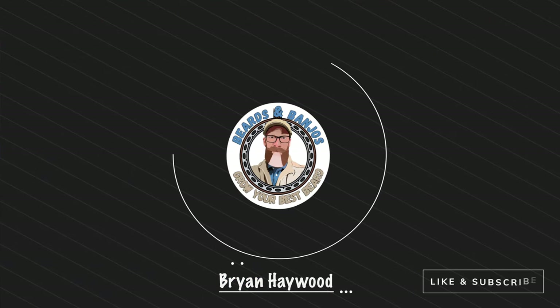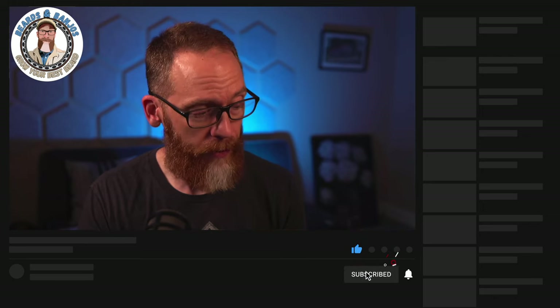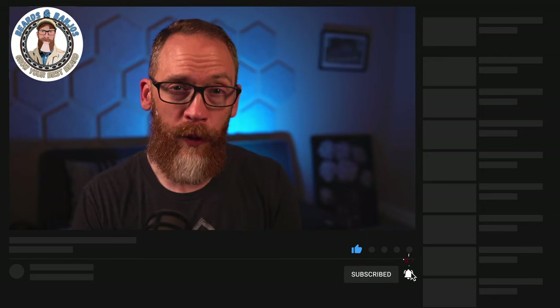Welcome guys, my name is Brian, this is my Beards and Banjos YouTube channel where we try to help you grow your best beard possible. I posted a no-talking trim video last week with relaxing music so you can see how I shape my beard. We're also giving away a set of Brio Beardscape Version 2s — make sure you're subscribed and check out my 2000 subscriber video when we hit that mark.